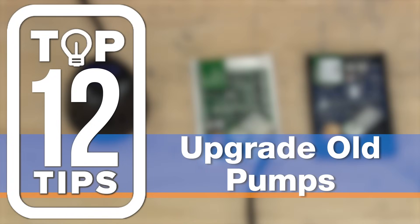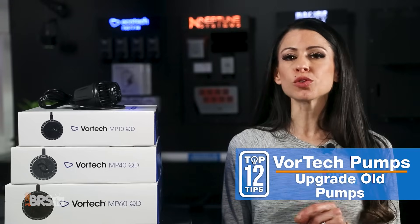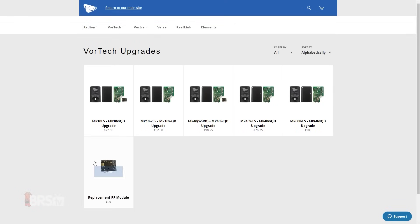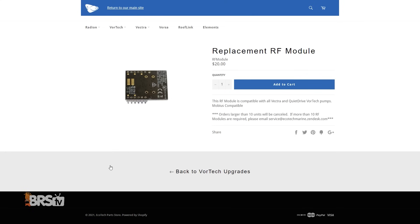Number ten: don't dump your old pump. If you have an older Vortec and want Wi-Fi control, you don't need to buy a new one. You can get up to speed with an upgraded Wi-Fi chip for under $25 from Ecotech Direct.